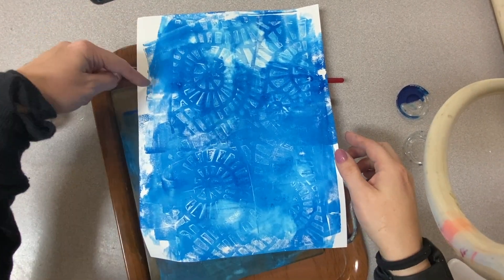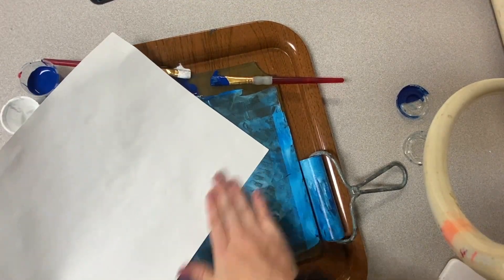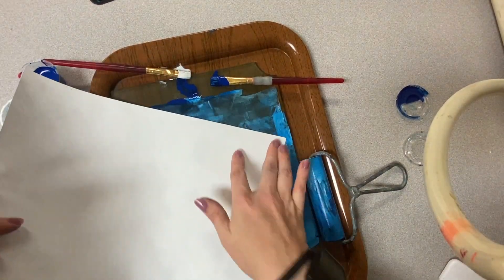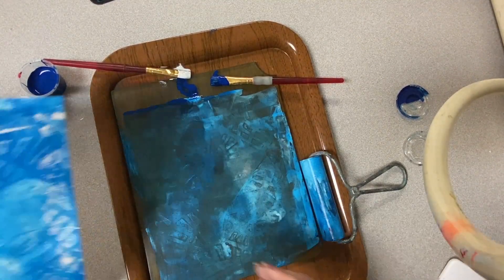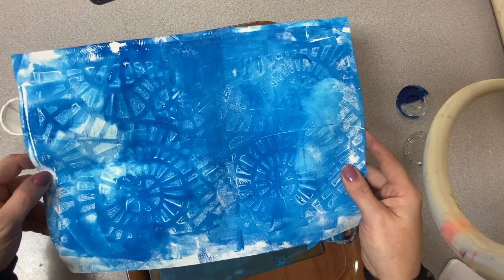I can fill in these white spots — I have some white spots over here. There's still some paint on here so I can put my paper right down and press, and then it's going to start covering those areas. All right, so most of my paper is blue. I did it right.